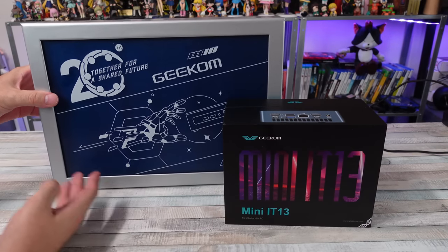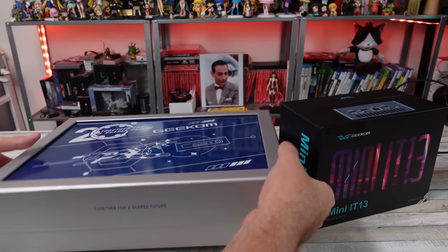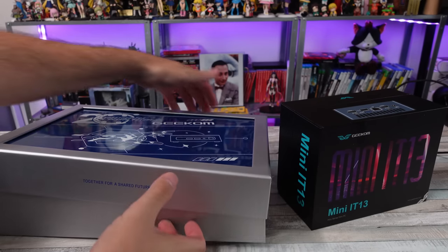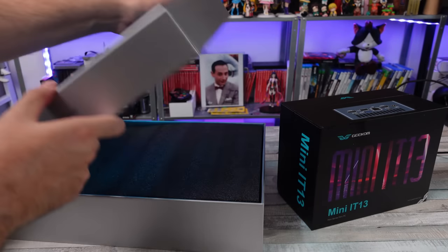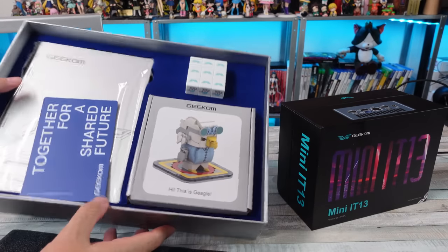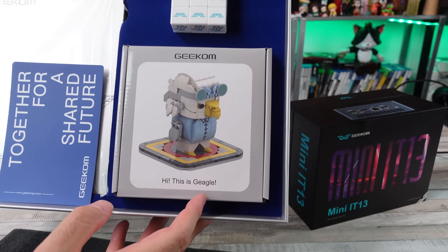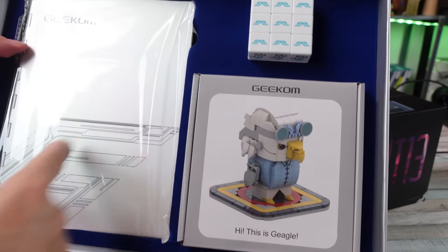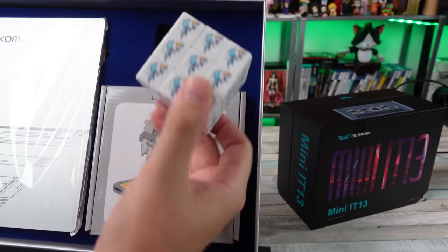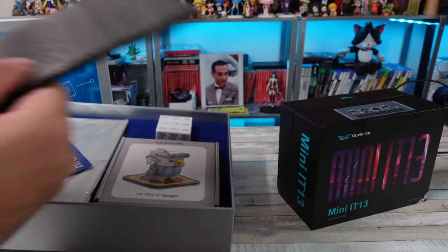They are celebrating their 20th anniversary and they sent me this little celebration box. These guys are one of my favorite mini computer companies out there. They've been a pleasure to work with — really awesome, making awesome computers. We get a little bird figurine, like a little Lego-type thing, a notebook made of aluminum, and a little Rubik's cube. I appreciate that, Geekom — you guys are doing an awesome job.